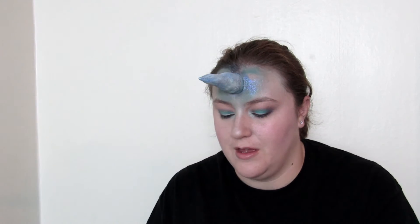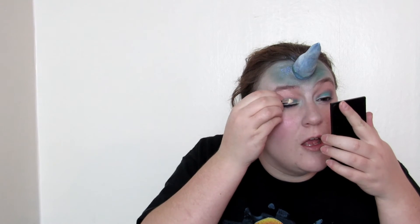I'm taking the glitter — Frow — and mixing it with the NYX glitter primer. Then I'm going to take my glitter with the beautiful glitter glue on the sponge tip applicator and apply it on top of that blue on my lips.